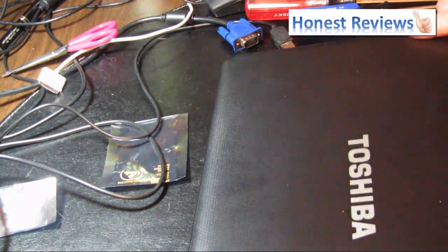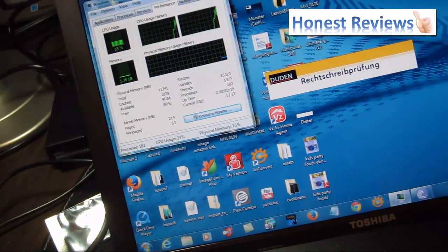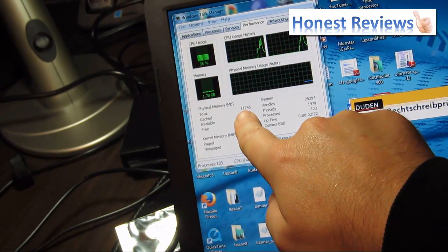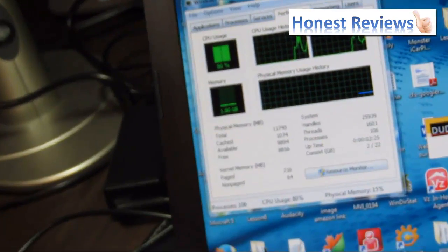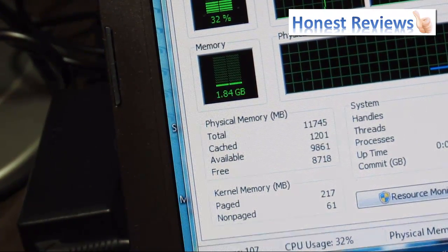And that should do the trick if I did everything correctly. The best way to find out is obviously to turn the thing on and see what the computer says. So folks, I must have done something right, because what you can see here, it is close to 12GB. I hope I can zoom that in. So I think everything is correctly installed.